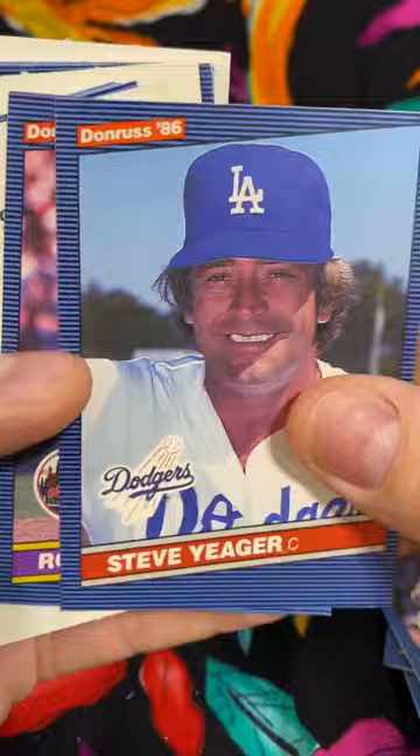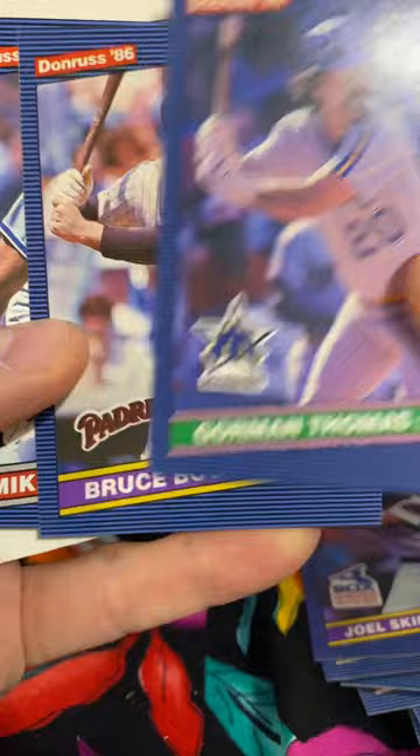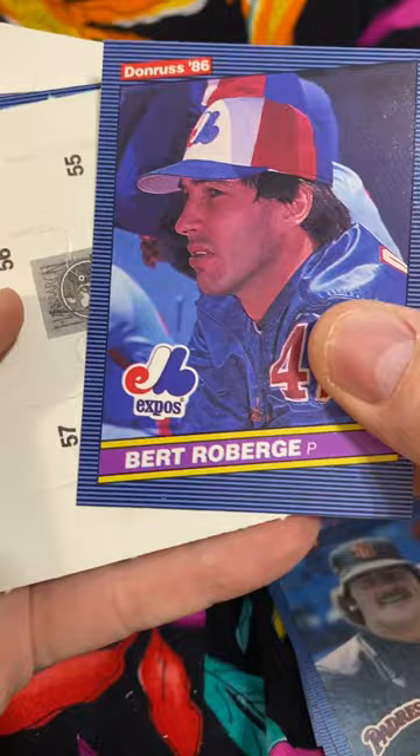Steve Yeager, Roger McDowell, Frank White, Wayne Krinchicki, Dennis Powell, Gary Matthews, Joel Skinner, Gorman Thomas, Bruce Boshi, Mike Marshall, Bo Diaz, Bobby Meacham, Rich Bordy, Joe Lazorko, Pat Tabler.